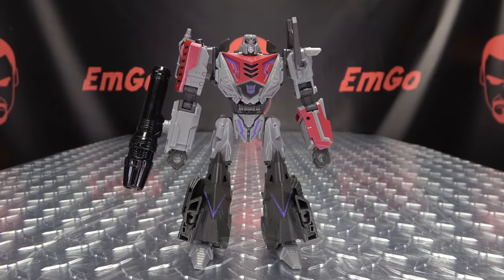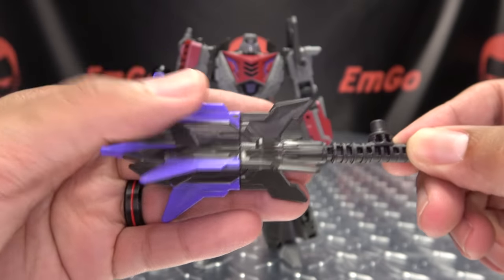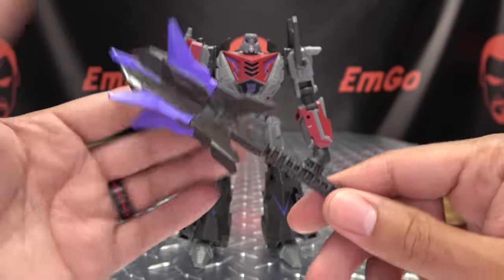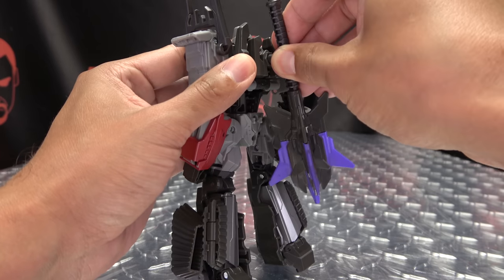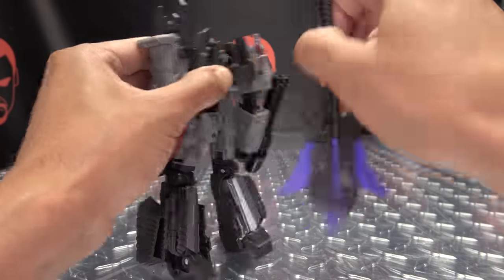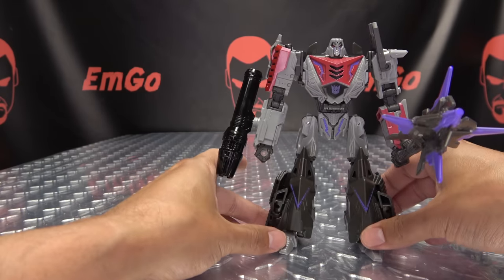As far as accessories go, of course we have the fusion cannon, which is already plugged onto his form, but we also get his big old whacking stick. Just done in a dark gray with some purple in there — it's a nice coloration, it pops. I'm sure DNA will put out a better looking one, but this one is perfectly serviceable. You can store it on his back via a post and port connection, or of course you can have him wielding his whacking stick — so he can pew pew, whack whack, and all of that good stuff.